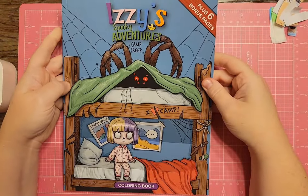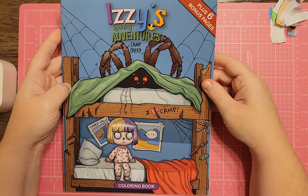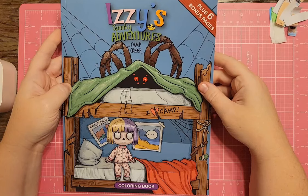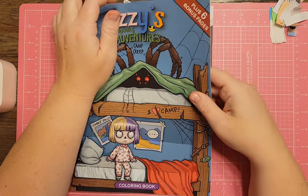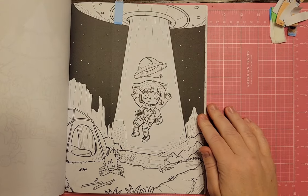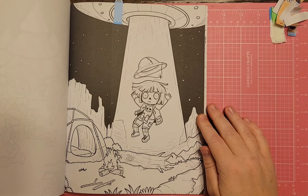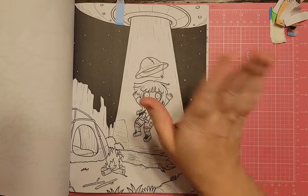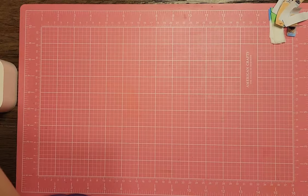This next one is a fun one — Izzy's Spooky Adventures: Camp Creep. I got it because I wanted to color something Halloween-y, but the page I stumbled upon while going through my books shows Izzy being abducted by an alien spaceship while camping. That would totally work for Space Timber. I'm going to save that one because I think it's funny.